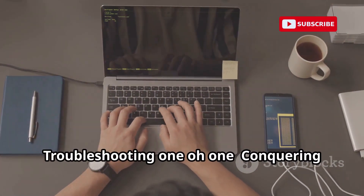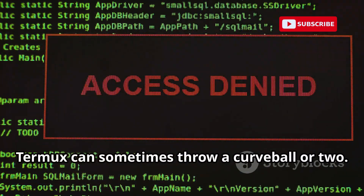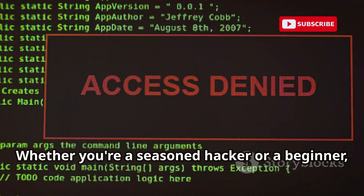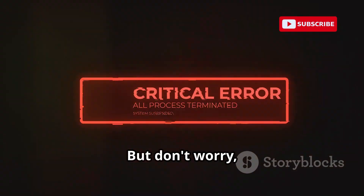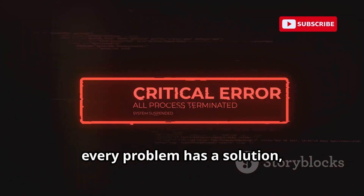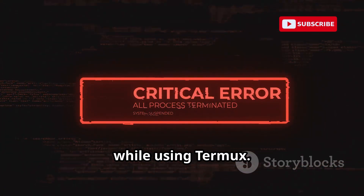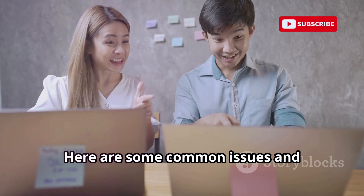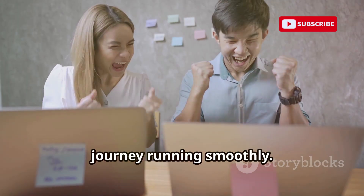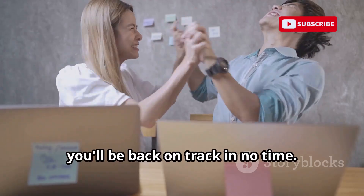Troubleshooting 101 — conquering common hurdles. Like any software, Termux can sometimes throw a curveball or two. Whether you're a seasoned hacker or a beginner, encountering issues is part of the journey. But every problem has a solution, and we're here to guide you through some of the most common hurdles you might face. Here are some common issues and troubleshooting tips to keep your hacking journey running smoothly.